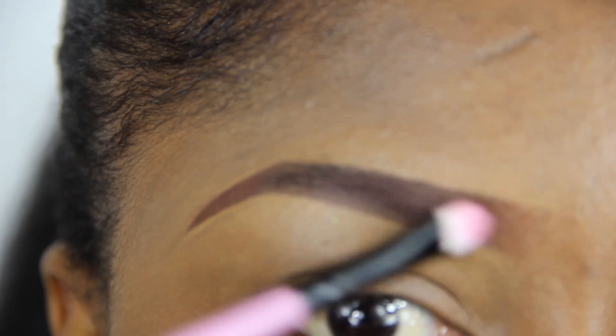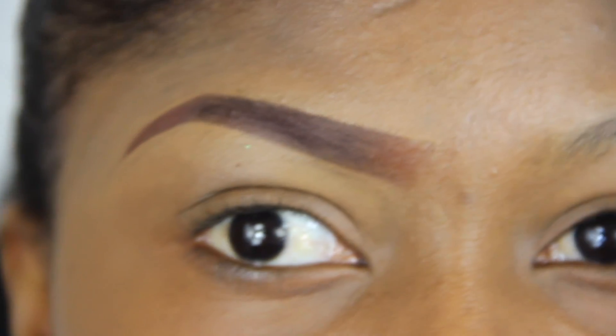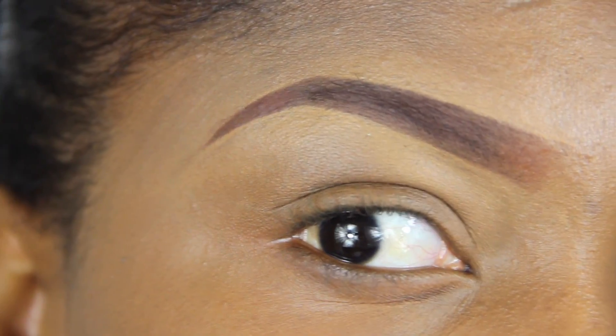Finally, I am using this honey eyeshadow and dabbing it into my eyebrow. This will help create a matte effect. And that's it guys, we are done.